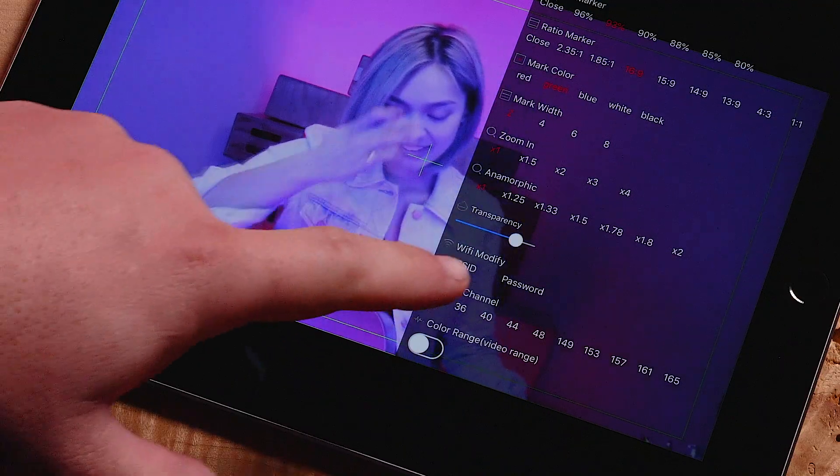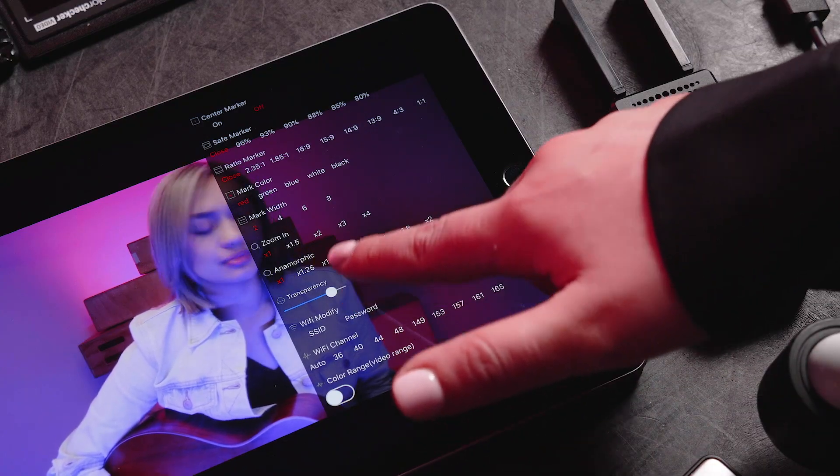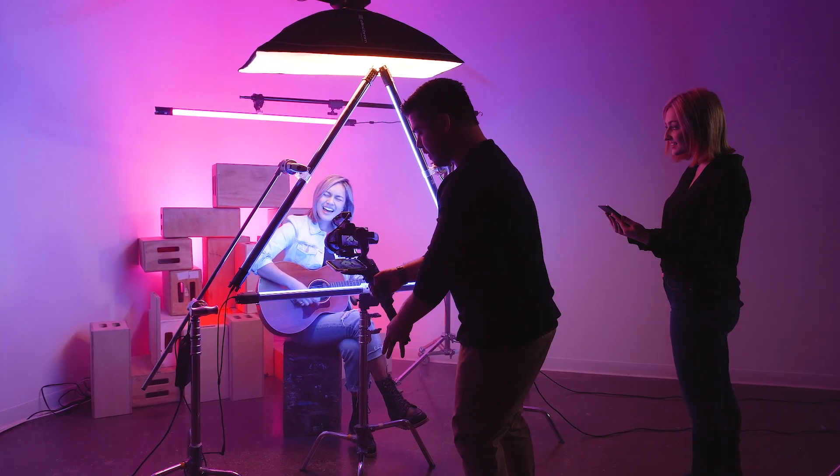You can choose a WiFi channel or have it automatically switch to the cleanest channel for you, and protect your signal with a unique password. HD wireless video monitoring is now accessible by all.